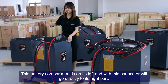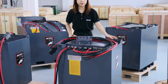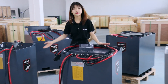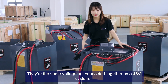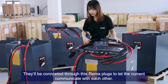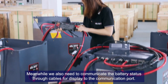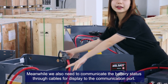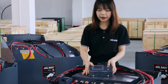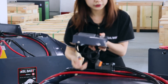This battery compartment is on its left, and with this connector it will connect directly to its right part. These batteries are all for a 24V system — the other one as well. They are the same voltage but connected together as a 48V system. They will be connected through these Rayma plugs to let the current communicate with each other. We also need to communicate the battery status through cables for display to the communication port, so we can know the battery status for both compartments.